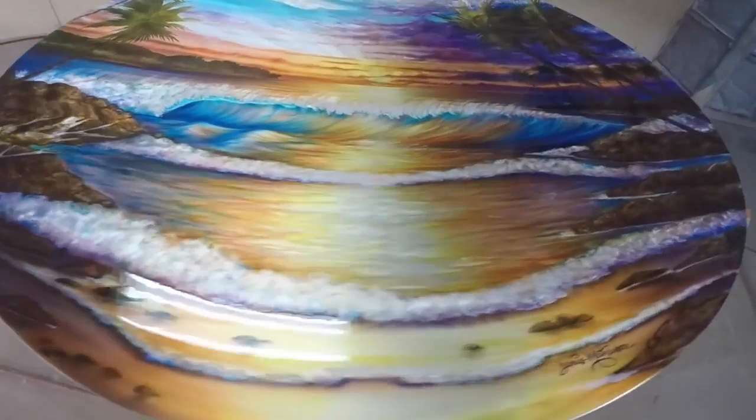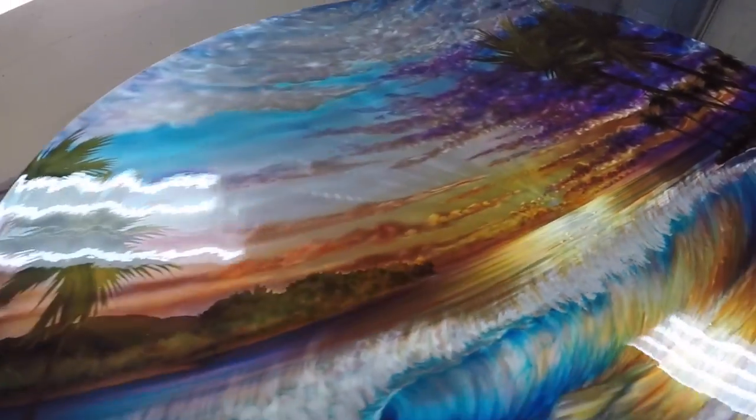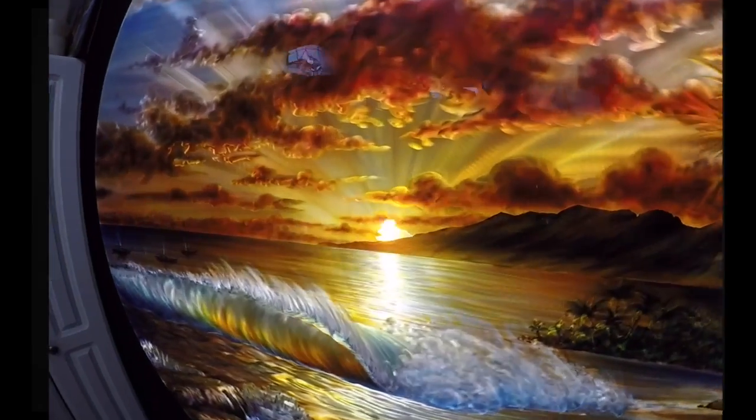If you've ever witnessed the green flash at the beach, it's quite magical. These pieces are just as magical. They get that green flash at just the right angle under the lighting — it's really cool to see live. Not only all the action and movement in the piece, but the actual dichroic flash is really cool.